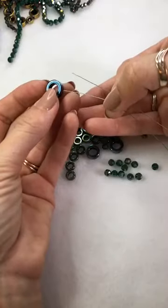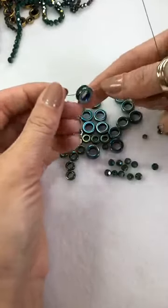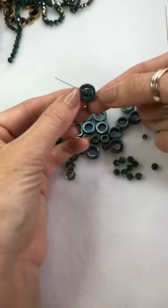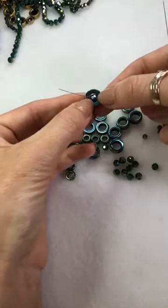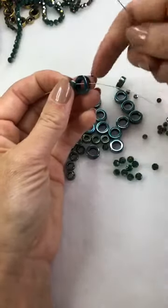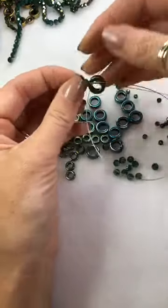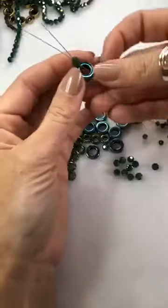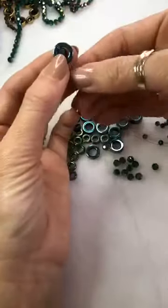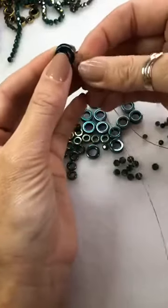I'm going to take a generous arm span of tiger tail and fold it in half. Then I'm going to thread one strand up through the middle of the donut — you can see the hole running through the middle — and we're going to pop the little beads inside. I'll take my 8mm crystal which will sit absolutely beautifully inside my 12mm donut. I've got one strand coming up through the base of my donut, then take my second strand up through the hole of the donut, not through the bottom, and also come up through my crystal.